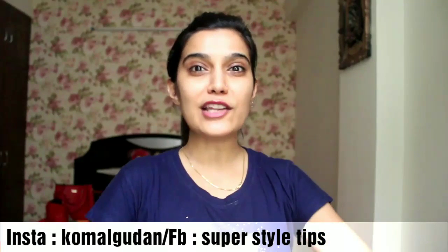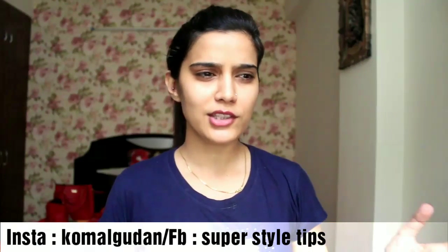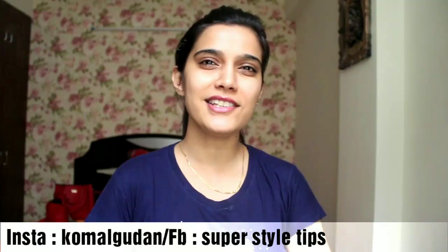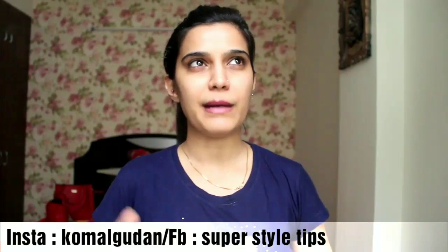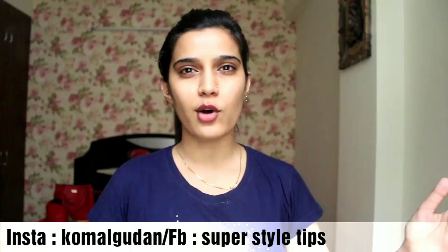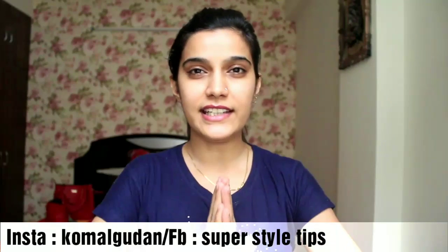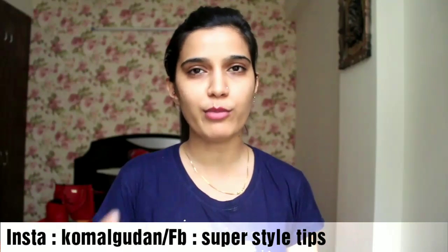Hi guys, welcome to my channel. Today's video is going to be very interesting. Today we are going to do a face off, and it's going to be our popular Prachalit Indian Skin Brand.